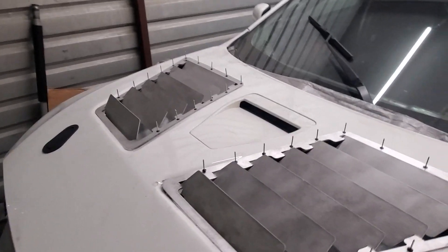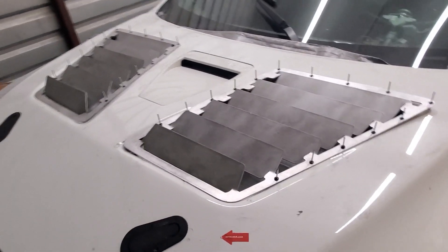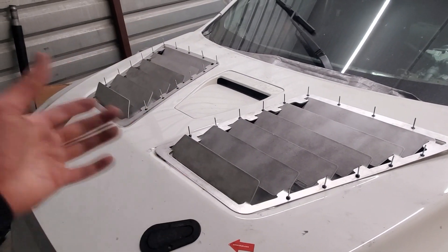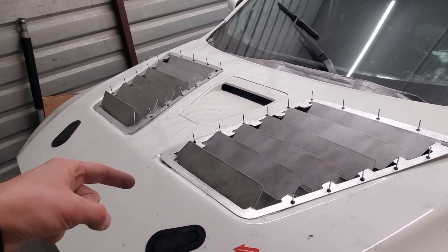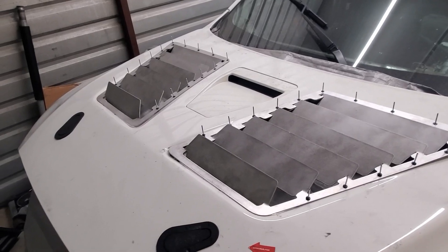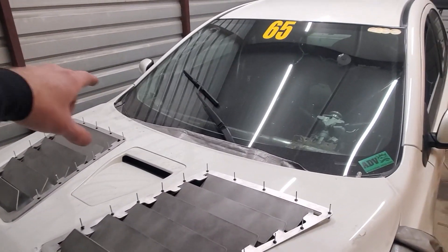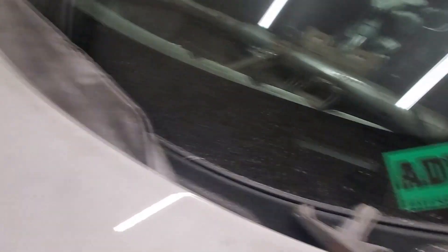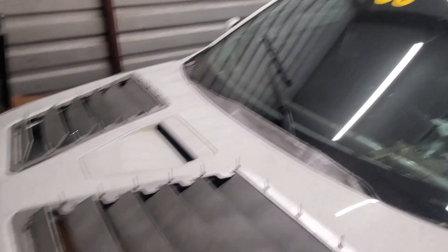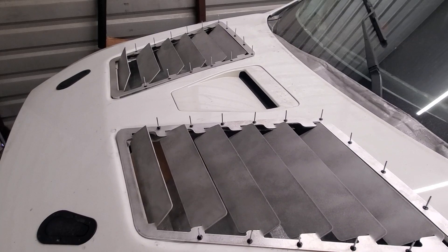For some reason I thought I needed to go gradually from 80 degrees down to 15 degrees, but that's not true whatsoever. Now I've got to pop these off, take them to my friend Adrian to get powder coated, and then clean up the Evo — get all these aluminum shavings off the hood and windshield. Between that and installing them, once they're powder coated I will rivet them in and these will be good to go.